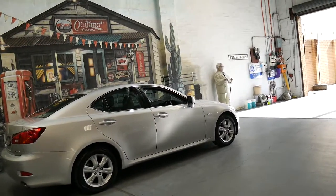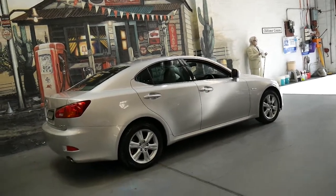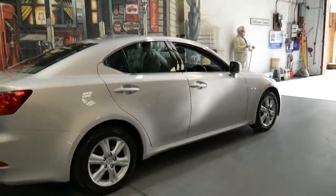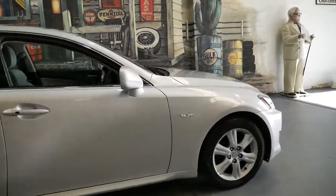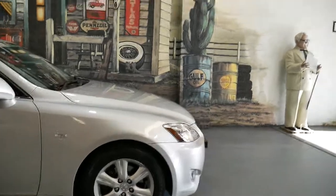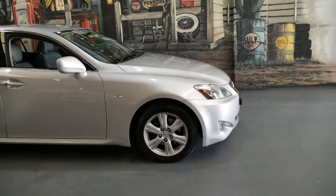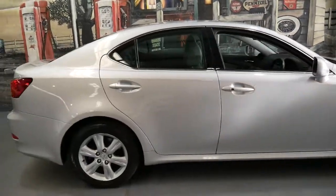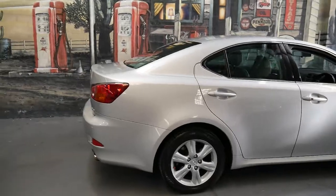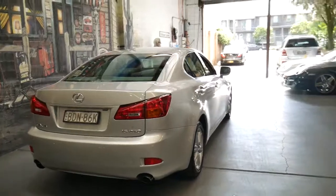I think Lexus is a very impressive brand and this car is a very impressive car. If you have any questions, give us a call on 02 9569 9999. Ask for Philip — as I said, I've owned a number of Lexuses so I'd like to think I could help you with any questions. We're located in Marrickville, just 20 minutes from the airport. Thanks for watching the video.